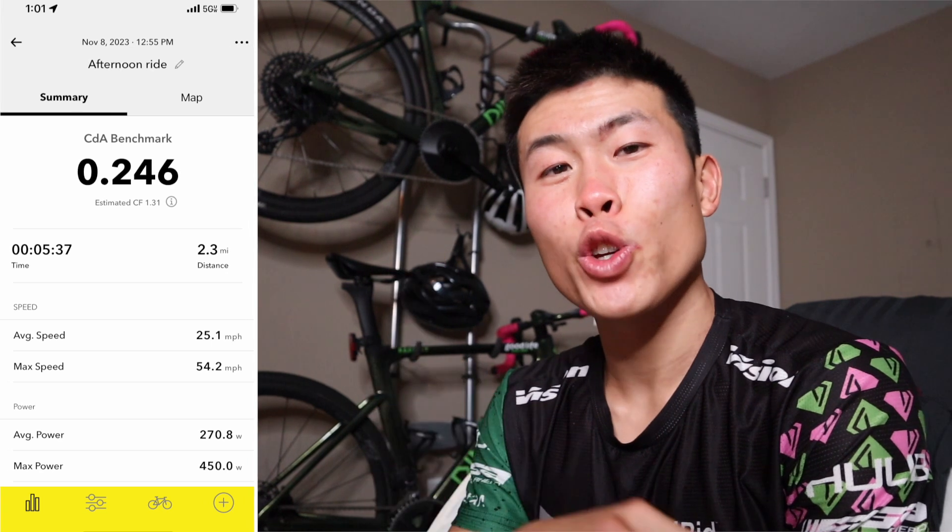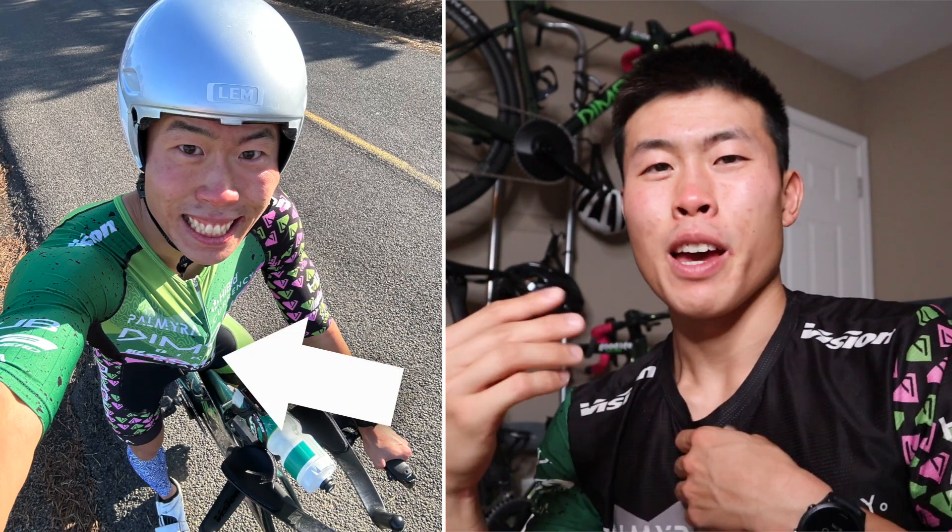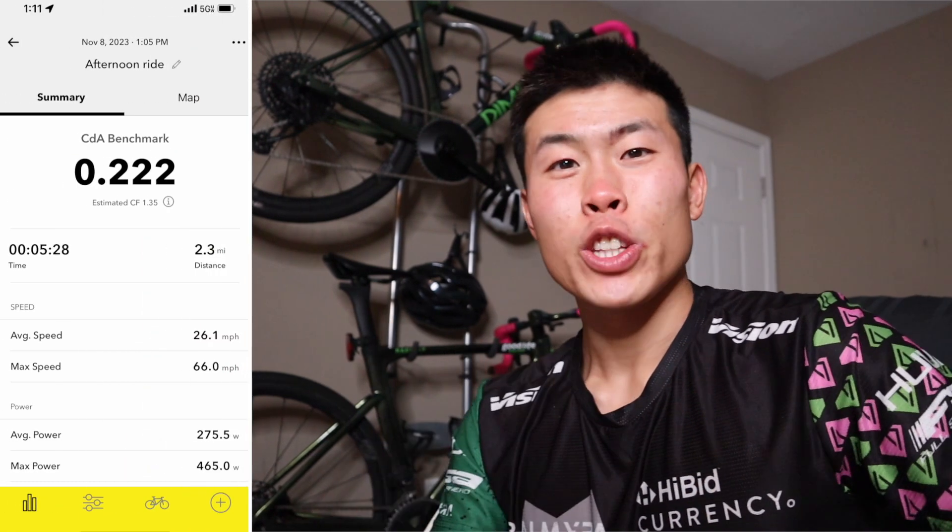I wanted to do that same thing again without changing anything, but the second test came back invalid. I was pretty bummed at that point, so I decided to just move on. I put on my aero calf sleeve and went for test number three, which came in at 0.246 — slower than my first test. The fourth test was taking my bottle out of the frame and putting it down my sleeve: 0.222 — the fastest of the day.